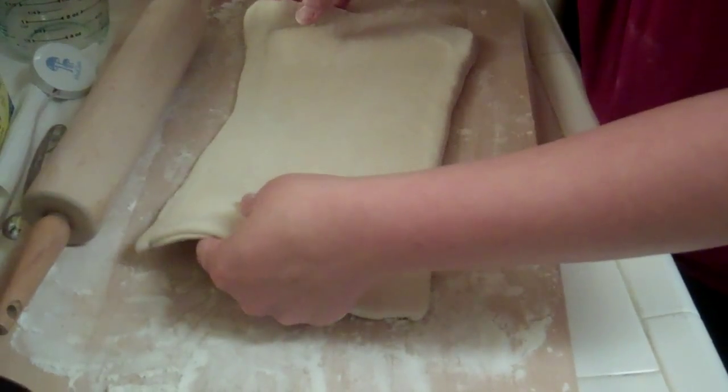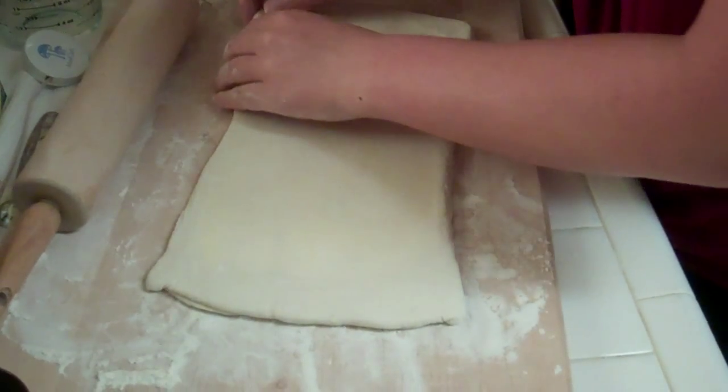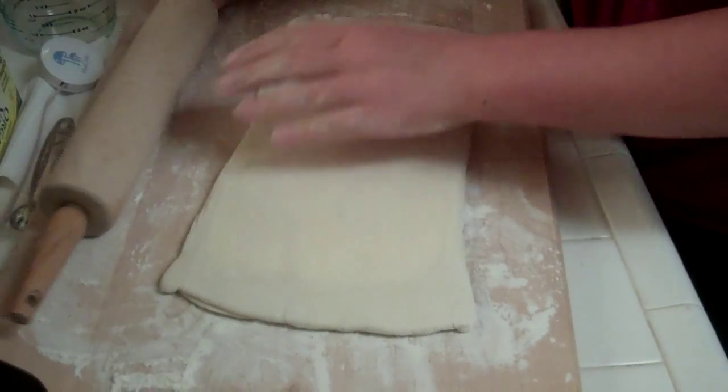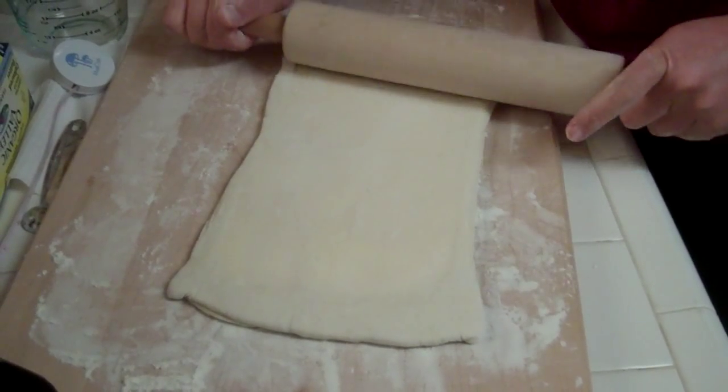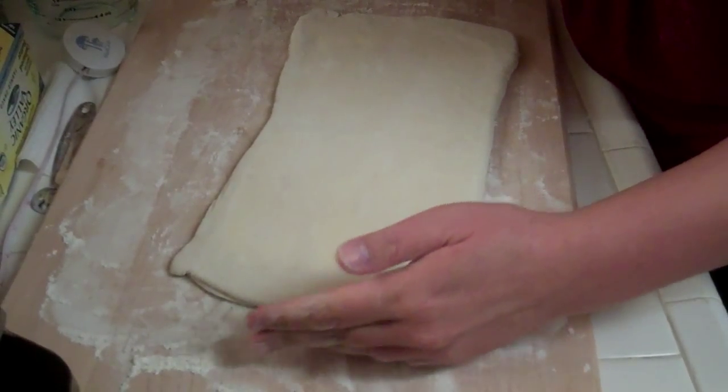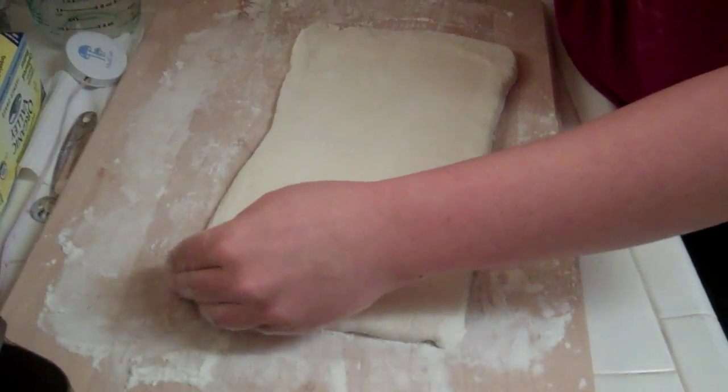This is looking like 12 inches — I just want to make it more of a rectangle. If you were really precise you could cut off the ends, but then you lose dough, so I don't want to do that.